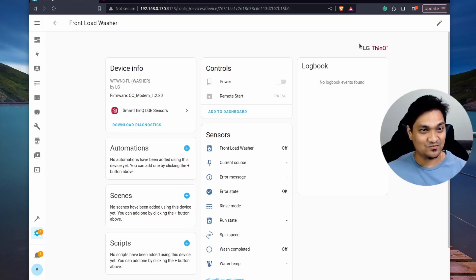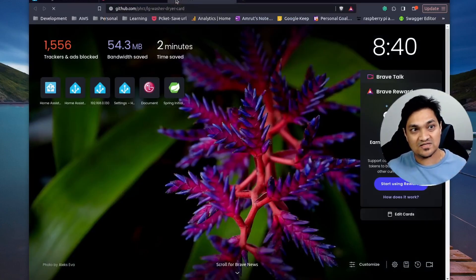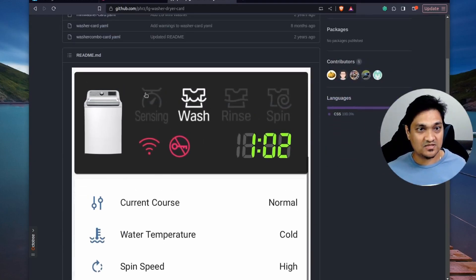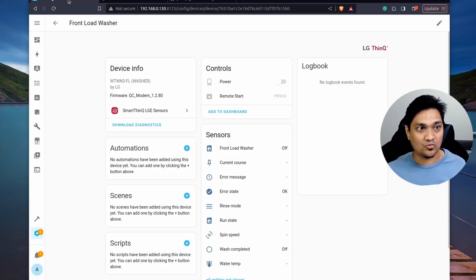Now comes the most interesting part — we want to see the washer on our dashboard. I'll go to a GitHub repository for the dashboard card. I'll provide the GitHub link in my article, which is linked in the description. First, please give this repository a star, as this person has put in a lot of effort maintaining it. Now let's see how to use it.